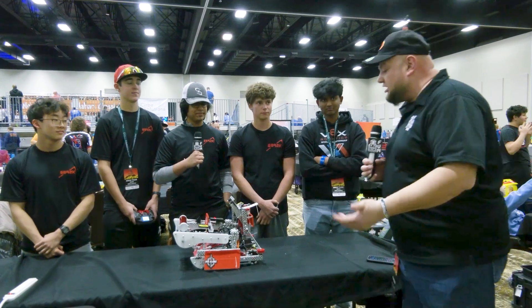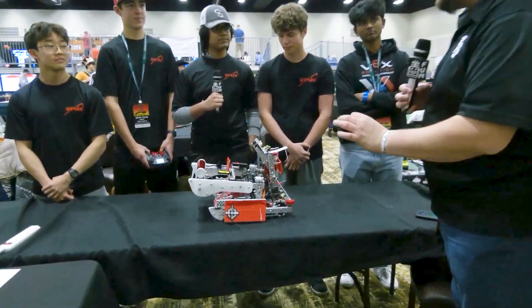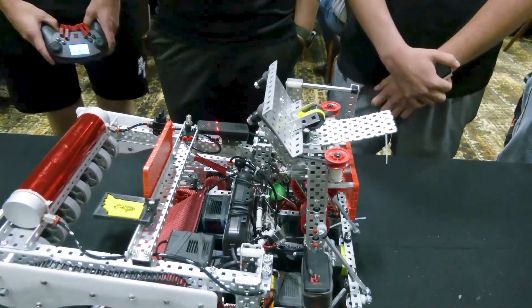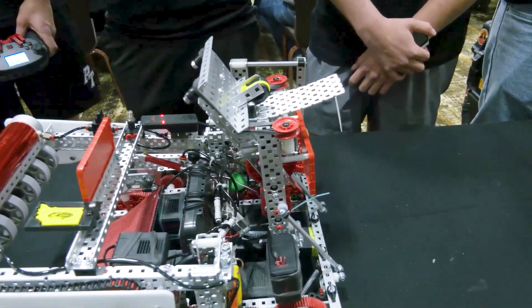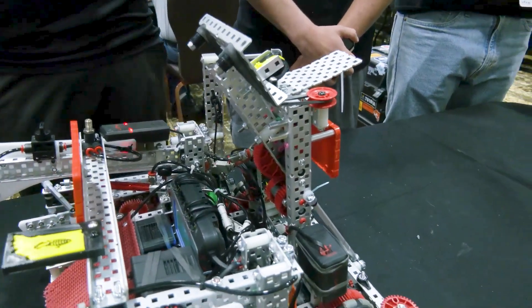So we have Arden and Luke here to talk about the slapper mechanism. Overall, this robot to me is very much about speed and control on the field. Talking about what's gone into your slapper and how you're implementing it on the field. So our slapper is one of the fastest in the world — for a lot of the beginning months of the season, we were the fastest in the world.